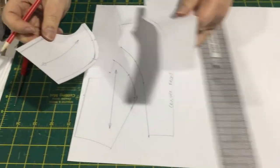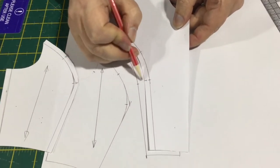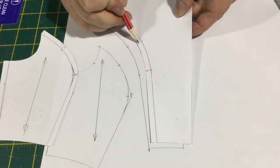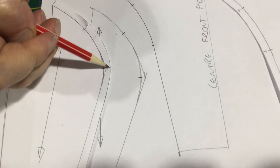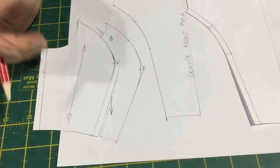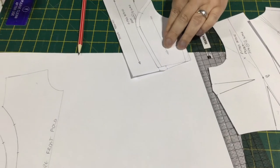So these are my two pattern pieces. Just adding on the seam allowances there, and then transferring your notches onto the raw edge once you've added the seam allowances. And you can see previously I did this one a little bit smaller, but I've still got the notches in the same positions halfway along. So there are our front panels. Now we'll do our back panels, so that the panel lines are in the same spot.